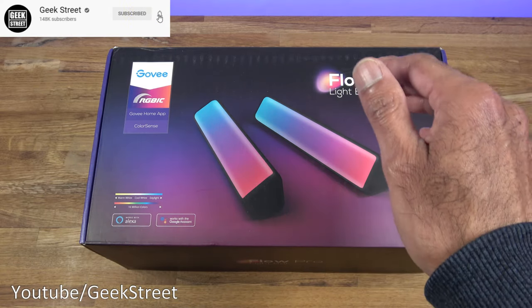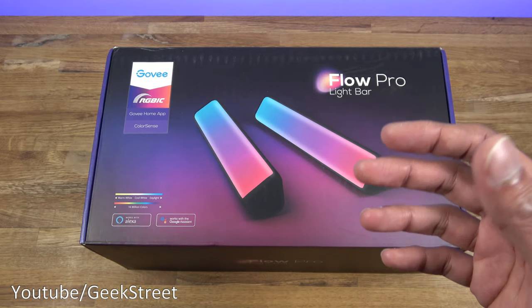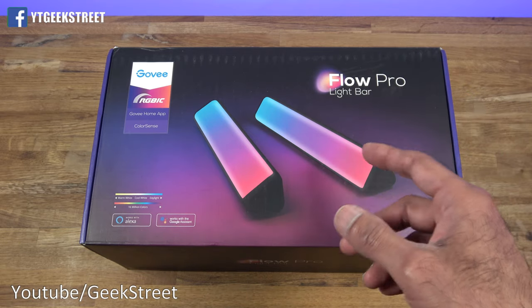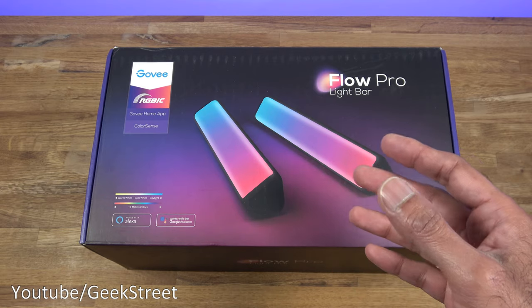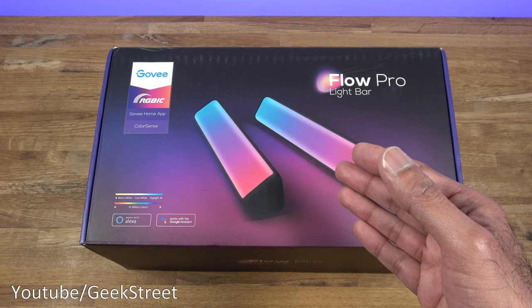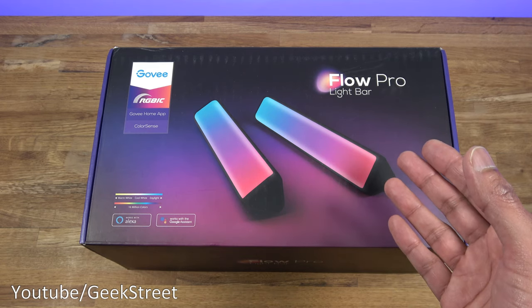There was a camera pointing to the front screen and it tried to mimic some of the colors on the LEDs to give more of an immersive feel when watching TV. This is a similar product, but this one consists of two light bars that you put on either side of your TV. The other product was aimed at TVs between 55 and 65 inches, whereas this one is aimed at TVs or monitors under 45 inches.